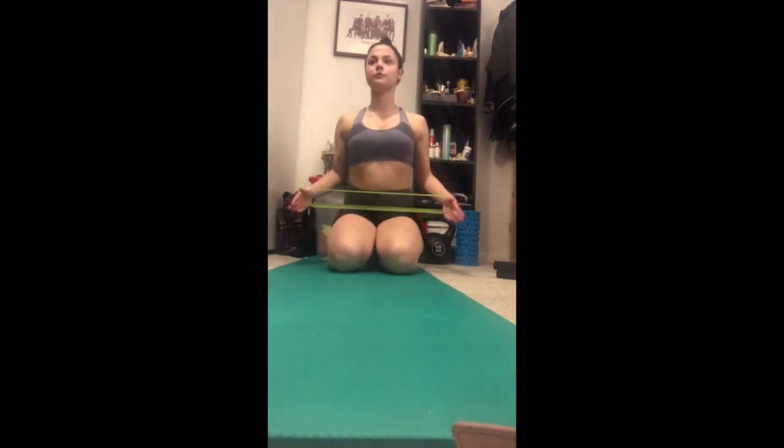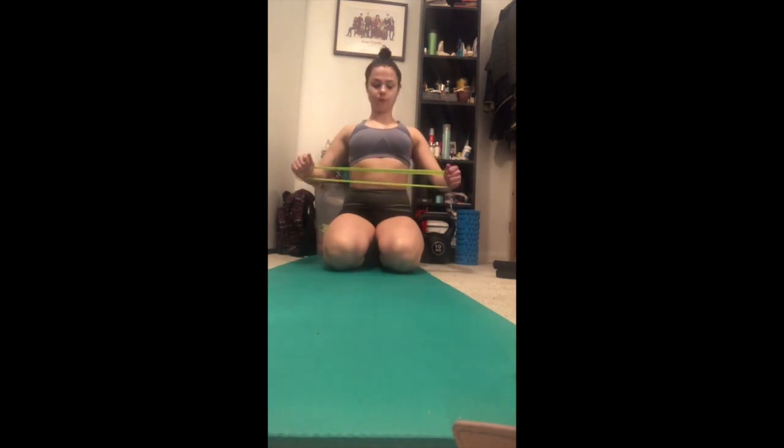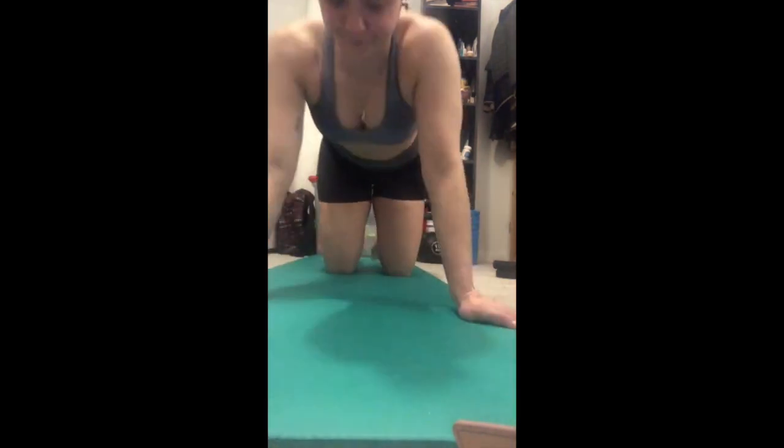Welcome to the upper body workout that I'm going to do. It is in a room that is far too small, as mentioned, to have proper form or really do any of the exercise properly. I'm doing my best. I'm losing my mind amidst corona.